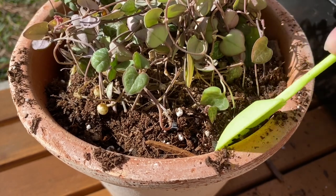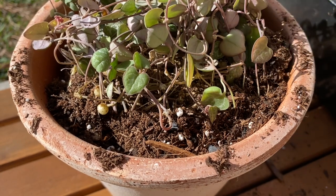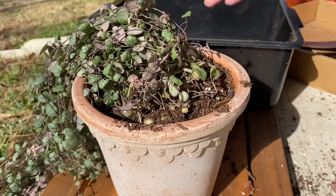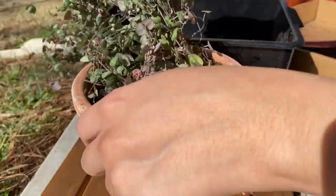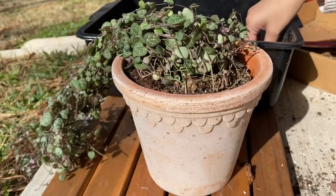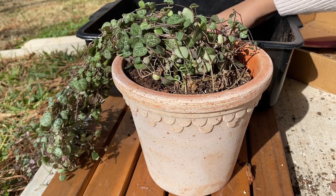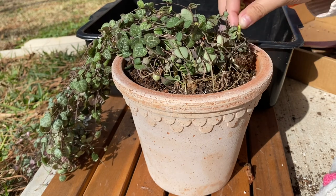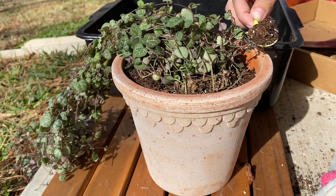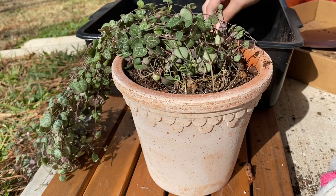Two, depending on how much sun and light it's getting, it's going to dictate how often you need to water. In the summer I would water about every two weeks and now I'm watering about every three weeks now that it's winter. But once I got the hang of the plant, I could just tell by the weight of the plant and also the hearts would begin to shrivel towards the top. The more mature hearts began to wrinkle and that's when I knew it needed a drink.